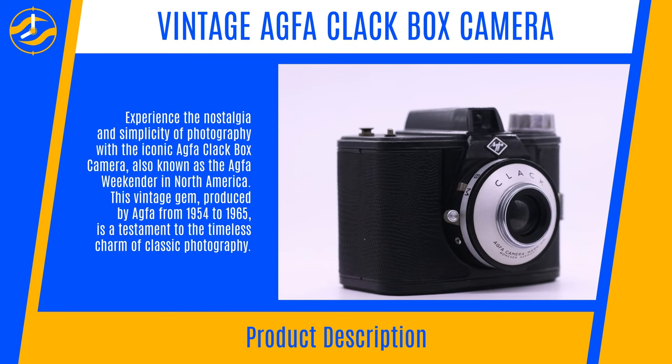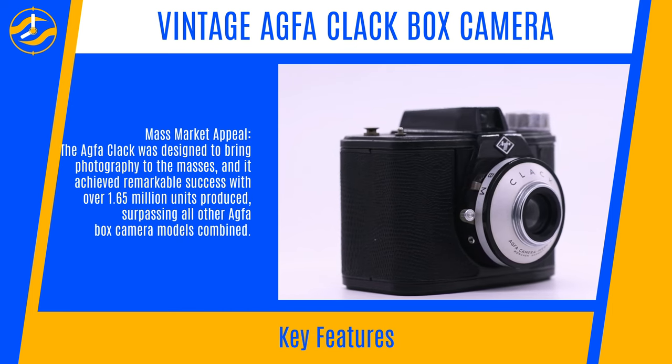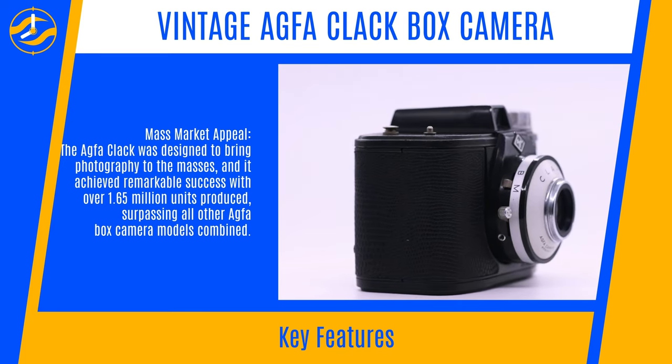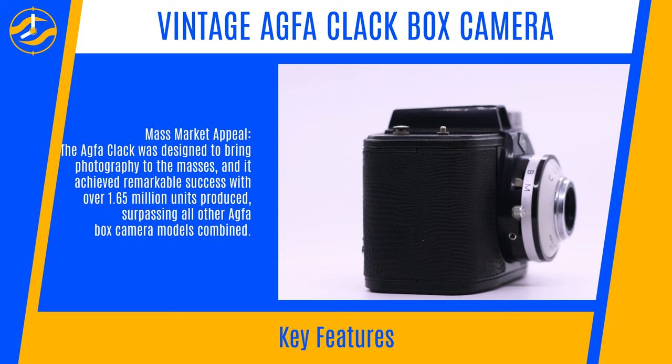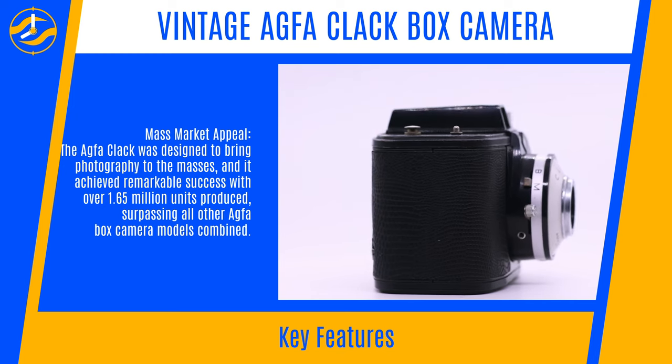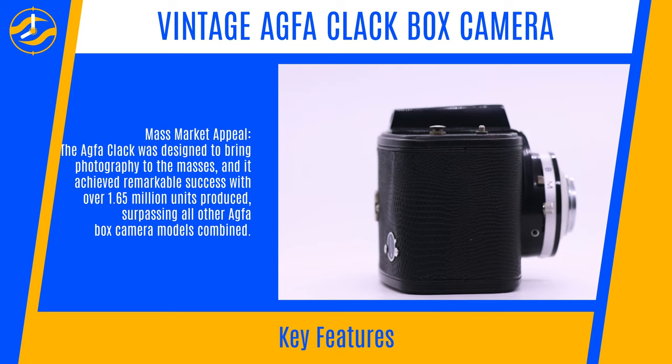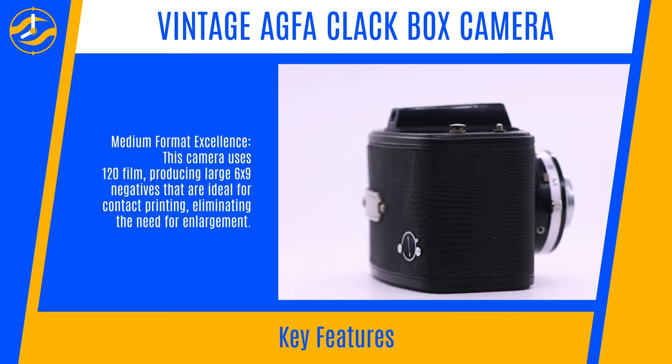Key Features — Mass Market Appeal: The Agfa Clack was designed to bring photography to the masses, and it achieved remarkable success with over 1.65 million units produced, surpassing all other Agfa box camera models combined.